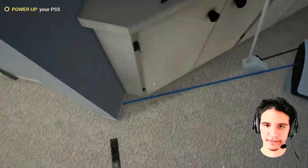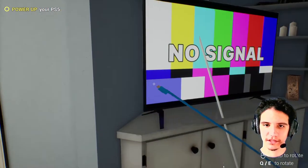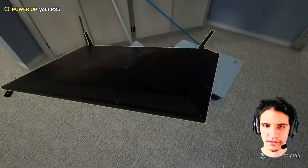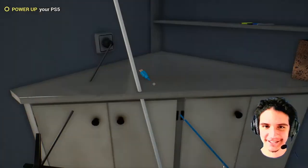We must plug it in to the TV. That's the HDMI. Well, come on, connect! There! There! Oh no...